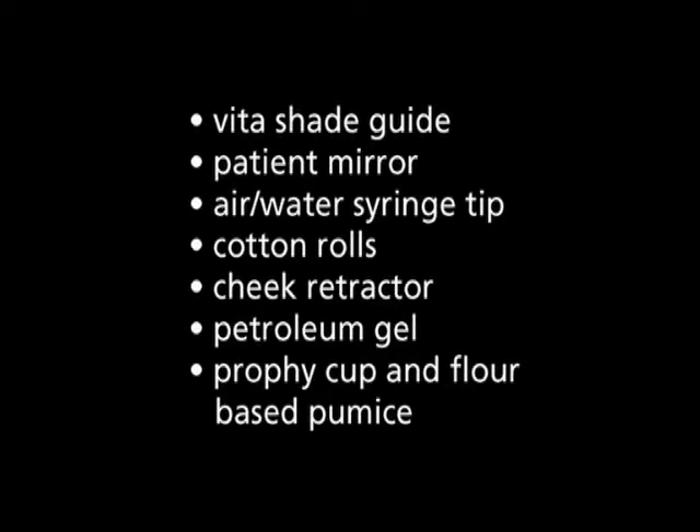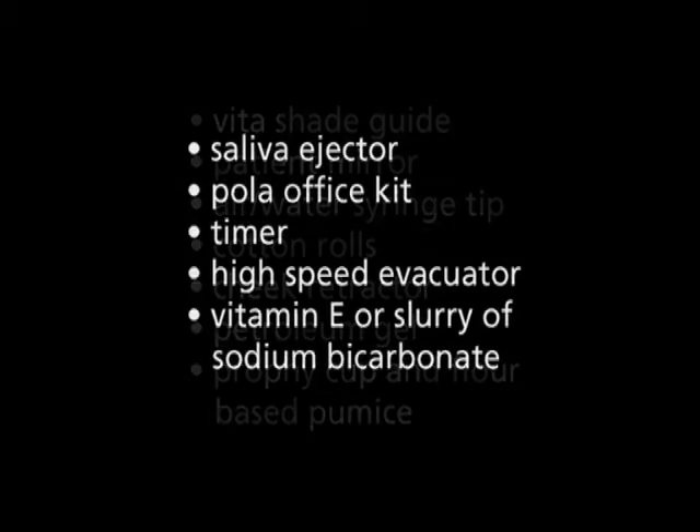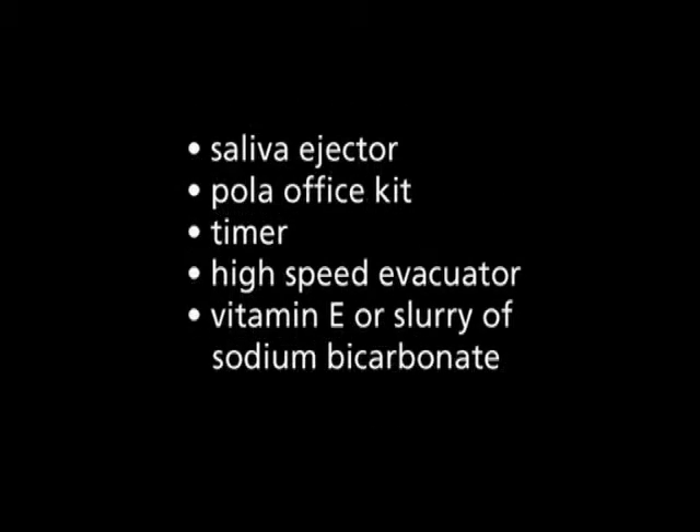Assemble all of the material you will need for the whitening procedure including: Vita Shade Guide, patient mirror, air water syringe tip, cotton rolls, cheek retractor, petroleum gel, profi cup and flower based pumice, saliva ejector, Polar Office kit, timer, high speed evacuator, and vitamin E or slurry of sodium bicarbonate.